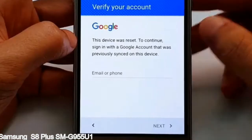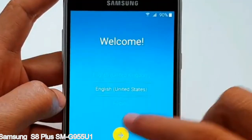Here is a step-by-step guide on how to bypass Google account on your Samsung Galaxy device.